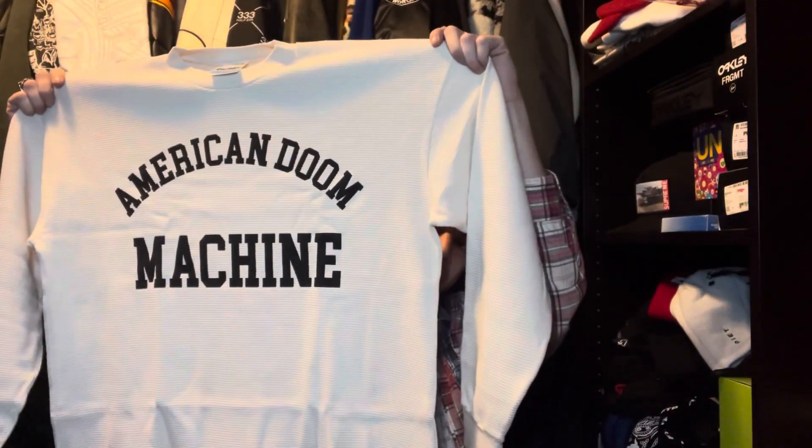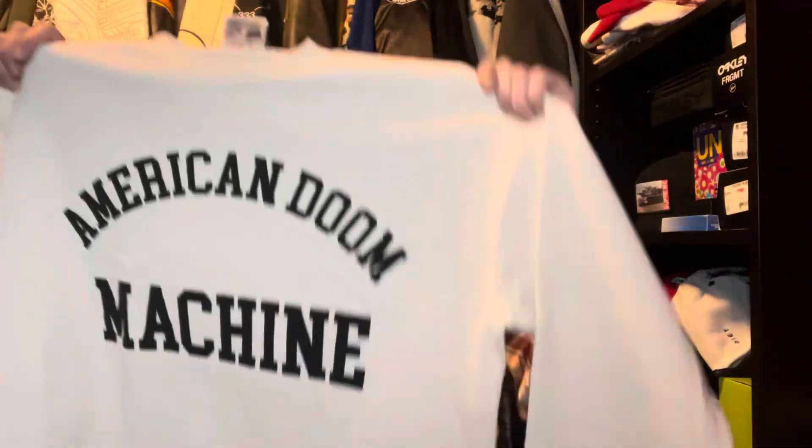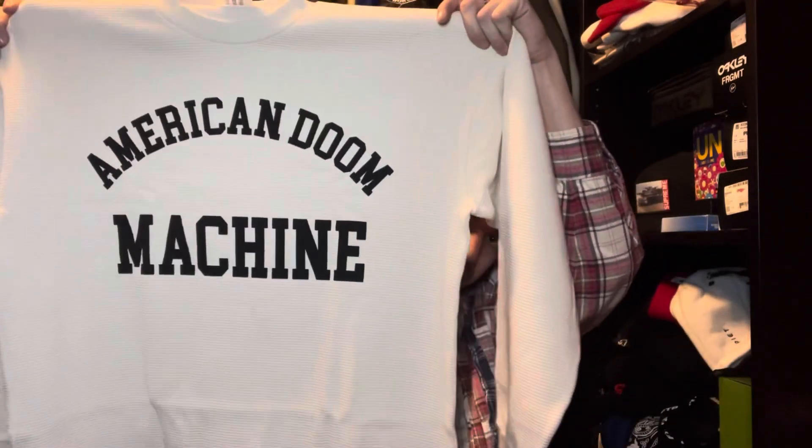American Doom Machine. I thought it was clean. And it's a thermal, so you can put it underneath a shirt. A lot of stuff I have like this is like a sweater or more of a crew neck, so I definitely wanted something where I could show it off — like a thermal underneath maybe even a flannel.